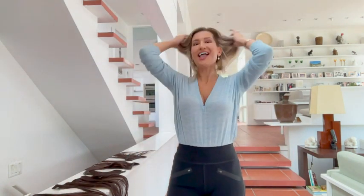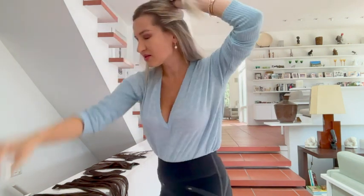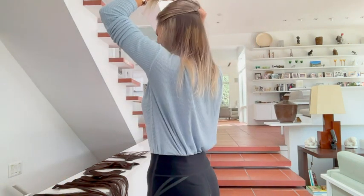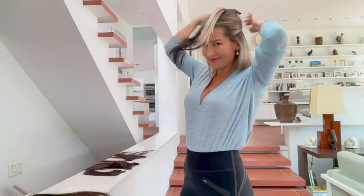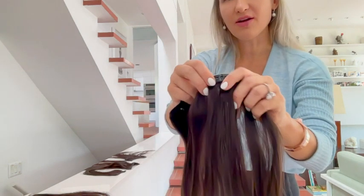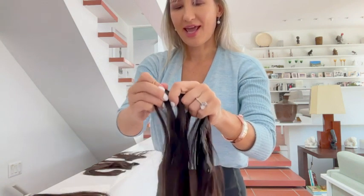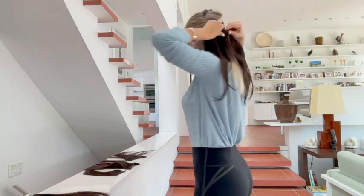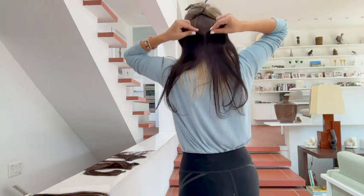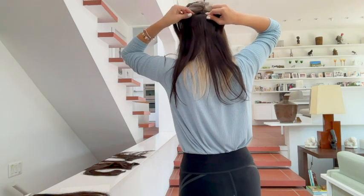Let me try to add a couple in my hair and we'll see. I'm going to secure this part right here with a hair clip and add the largest piece on the bottom. I need to unlock these pieces first. I actually had this hair color when I was probably 18 years old.